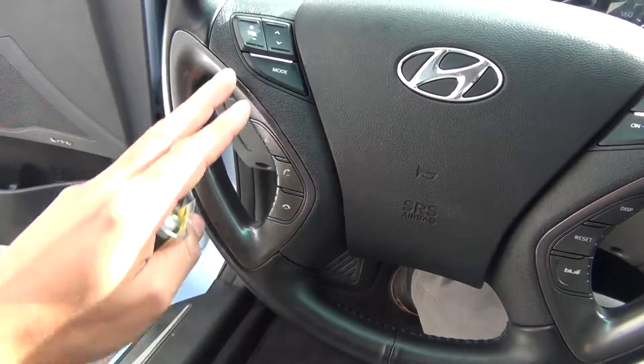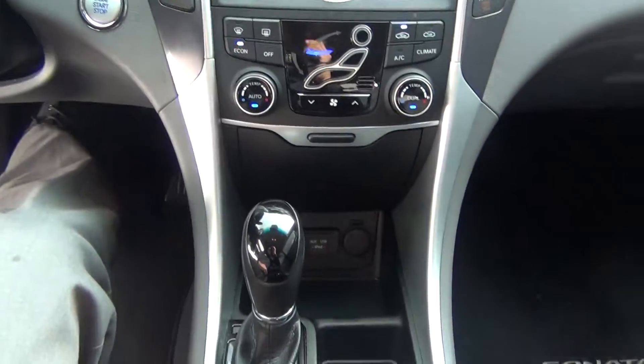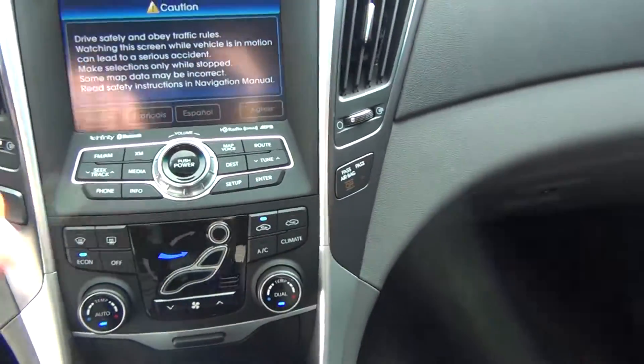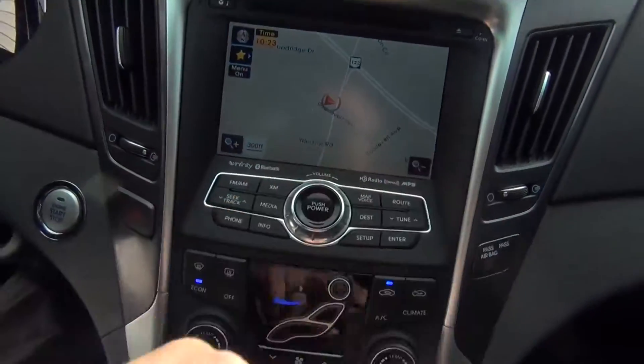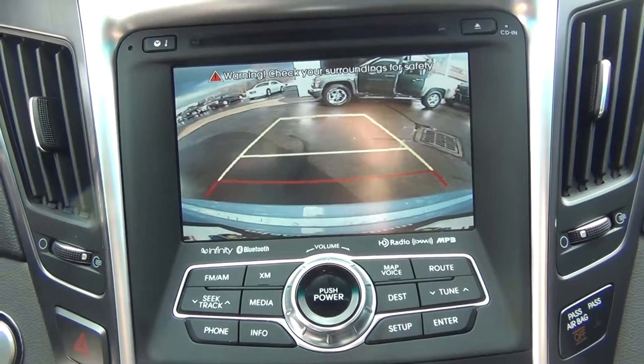Steering wheel controls for your volume, Bluetooth options, and cruise control as well. I'll go ahead and set up the navigation here because you do have navigation. It just takes a second for it to kick in for you to read the warnings. You can see there the navigation and your backup camera.